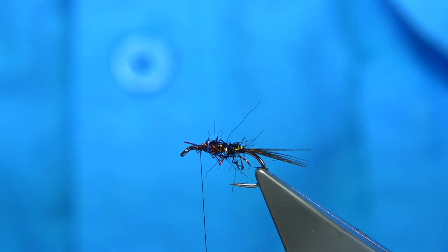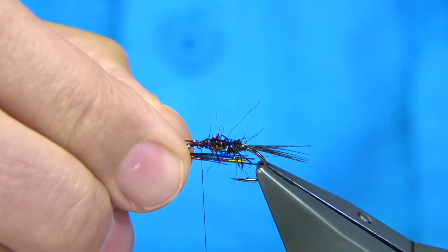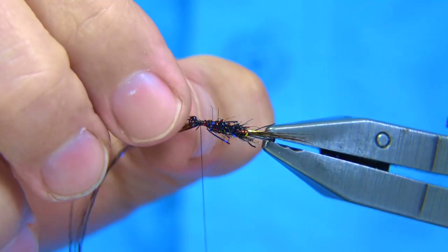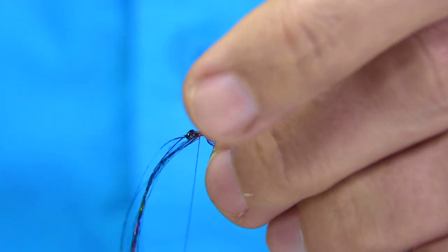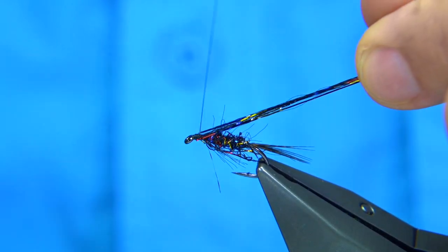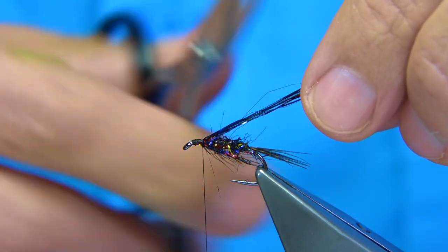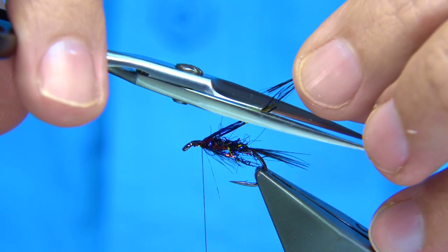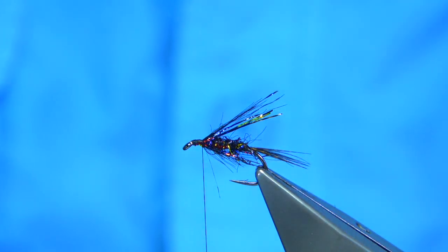Now get some more flash to form a throat and underwing. Catch it underneath — about six fibers or so — a couple of turns to get it started. Using my nail to slightly spread it, then lift the ends up and spread them on top as well, positioning them toward the back of the hook. Cut them to different lengths and keep the offcuts for your next fly. Moisten it and set it on the desk.